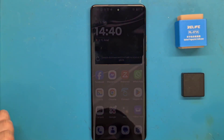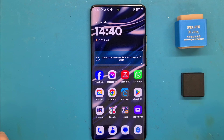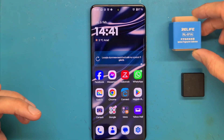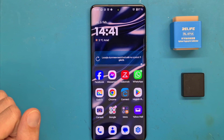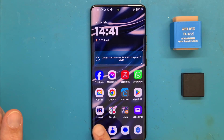Hello. Today we have a Motorola Edge 50 Ultra with a fingerprint problem. The problem can be fixed using an optical fingerprint calibration tool. I am going to show you the process. The fingerprint problem appeared after the display replacement, even though the display used was original service pack.